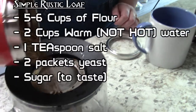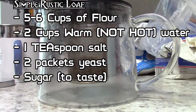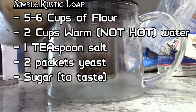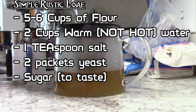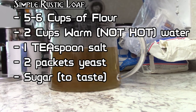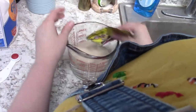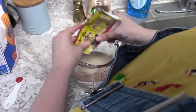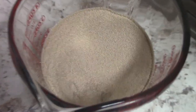So what we're gonna be doing first is a basic rustic loaf. I don't even have a recipe written down anywhere because I've made this so many times. We're gonna need about five to six cups of flour, two cups of warm but not hot water, about a teaspoon or so of salt, two packets of yeast, and sugar to taste. Once we get the yeast in and all mixed up, you will see it start to foam and bubble. It's already starting to go, so that's telling me this yeast is in fact still good.